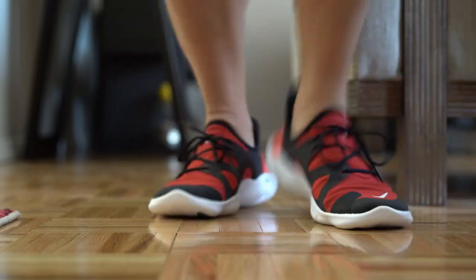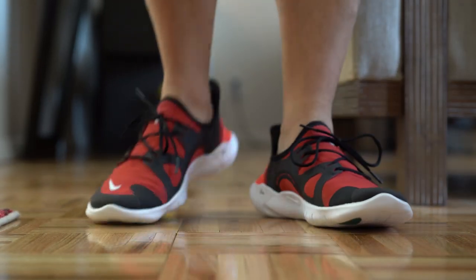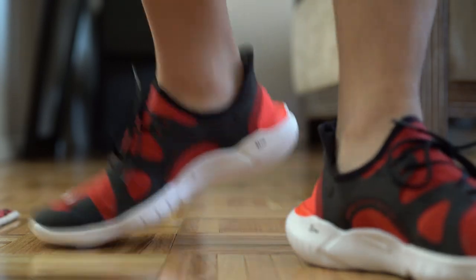At $100, I think it's an okay price point, but I feel like it should be a sub-$100 shoe. If Nike priced these at $75 to $90, I feel like they would completely fly off the shelves.